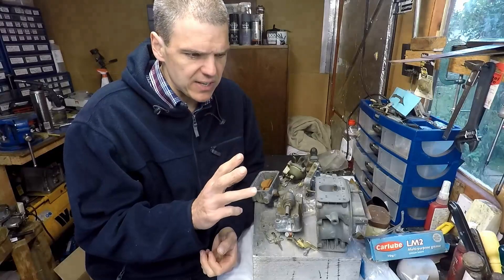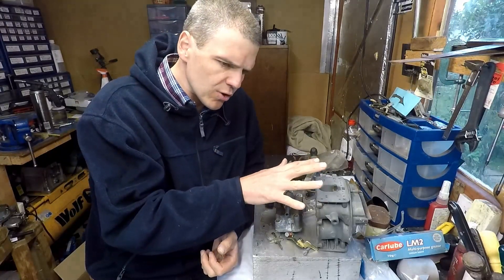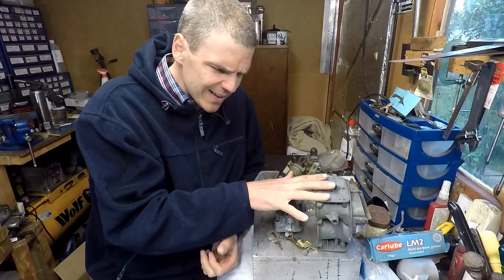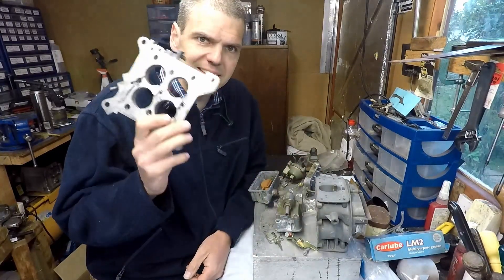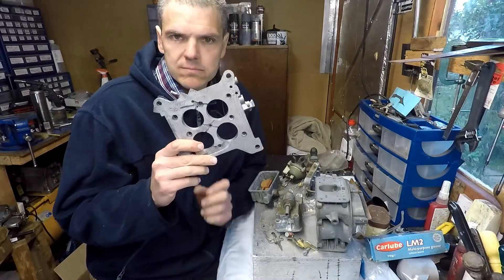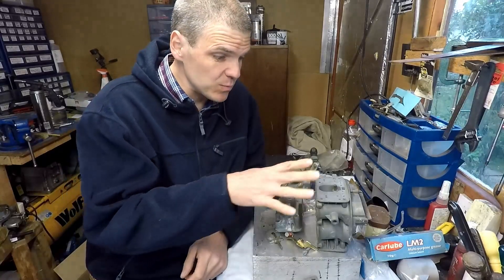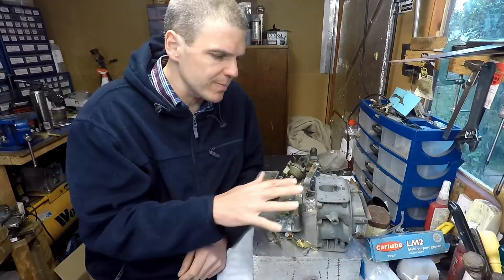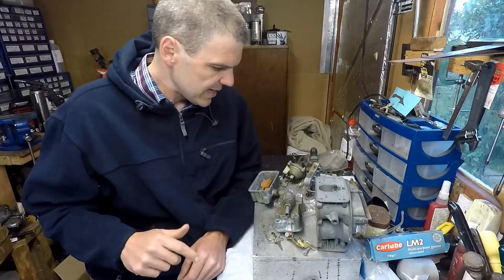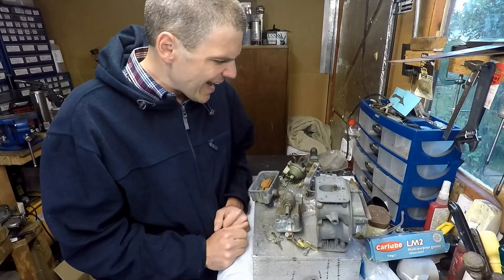I'm also going to use this video to explain the differences between the Holly Spreadball family of carbs — which is this one — and the standard square bowl carbs, which are the ones I normally do on the channel. I haven't done one on the channel before, so this is going to be quite good to put the content out there.